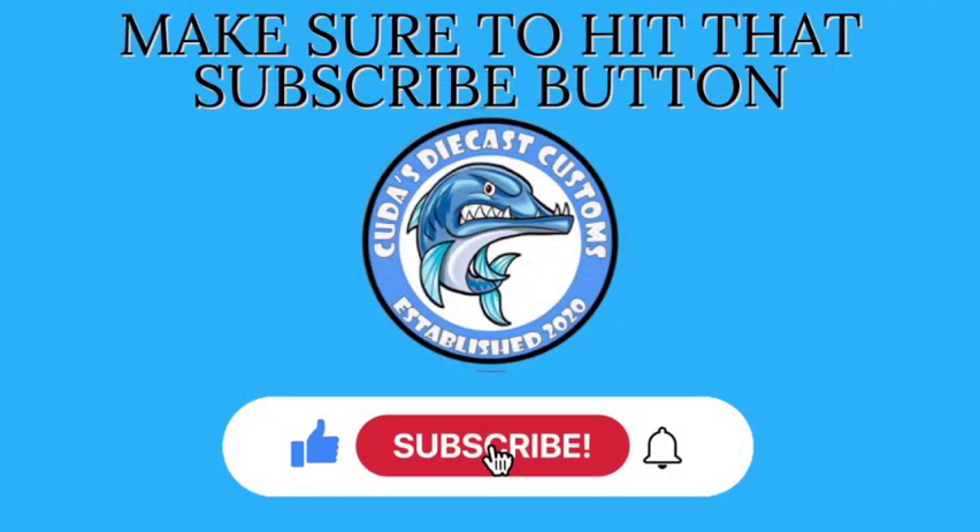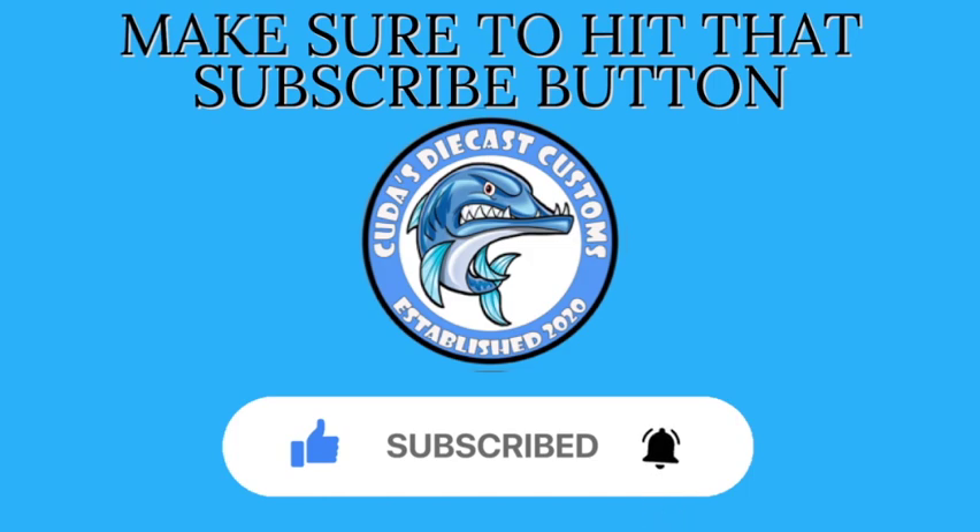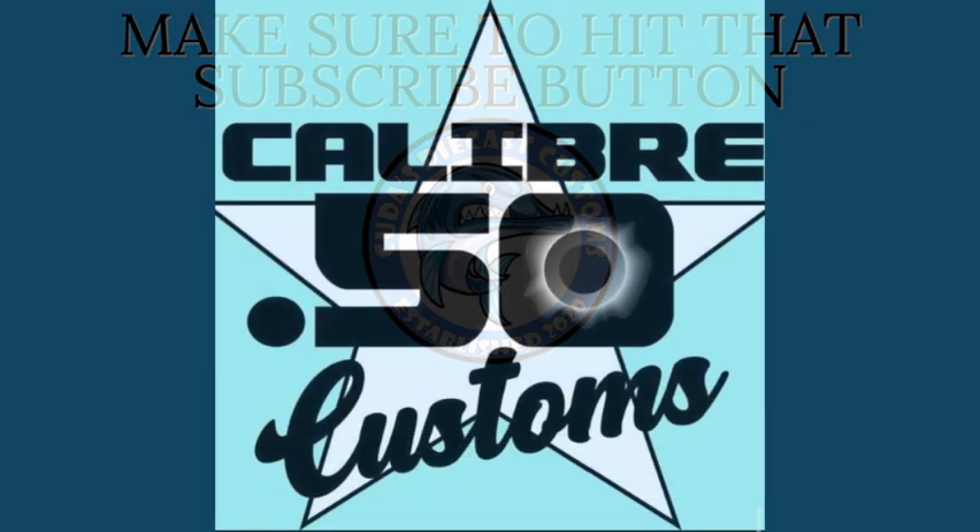Don't forget to hit that subscribe button and also hit that bell to be notified for future videos. Before we jump into today's video, I would like you guys to go check out Kyber 50's Customs. He is a newer YouTuber with about 20 to 25 subscribers and he actually nominated and built me a car — it's amazing. The link for his channel will be down in the description below. Make sure you tell him that CUDA from CUDA's Diecast Customs sent you.